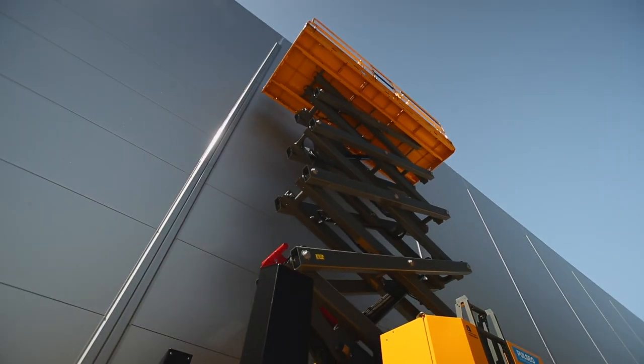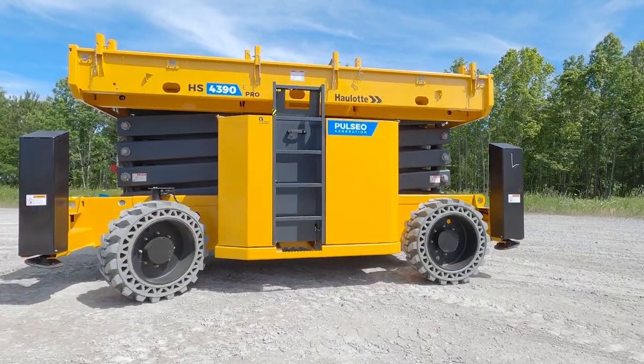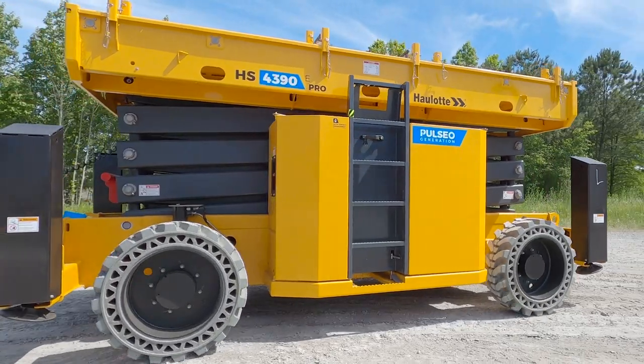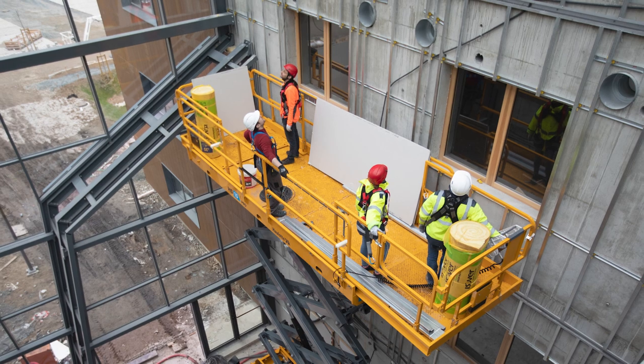Halat designed the HS4390E and Pro rough terrain fully electric scissor lift with technical features that make it one of the most productive scissor lifts with a great return on total cost of ownership. These models are best used for industrial, finishing, tunnel, load elevation, and sensitive job site applications.